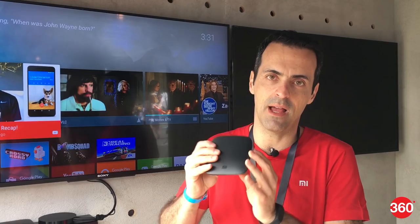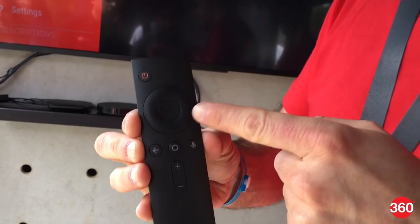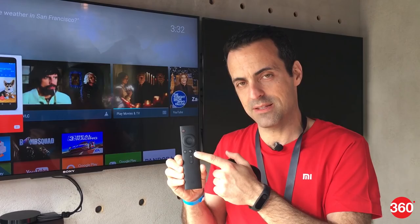For example, you can have an entire movie library available and play it using the Mi Box. It ships with this remote right here. This is a Bluetooth voice remote — a very simple remote with a D-pad, the back key, the home key, and a voice key. This is a voice search key which I'll show you in a little bit.